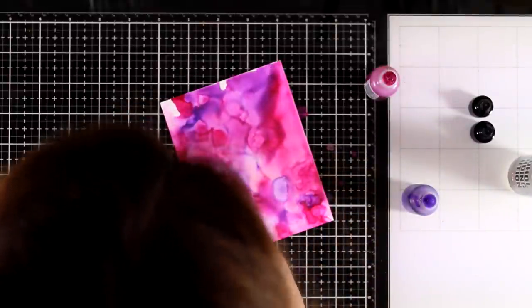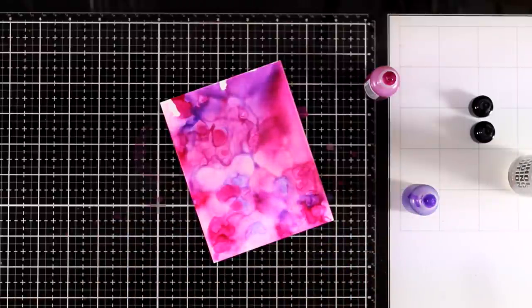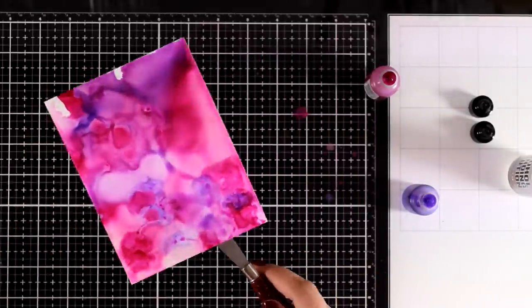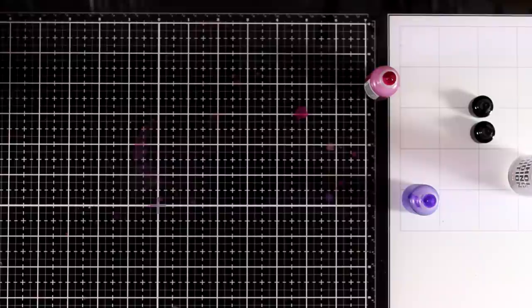Excuse my head but there is no other way to blow over this paper without putting my head in the camera. Now I'm happy with the result, I'm going to put it aside to dry along with the first background and move on to another combination.